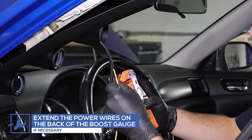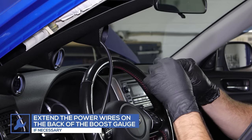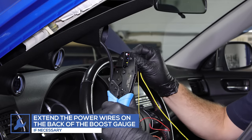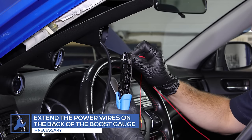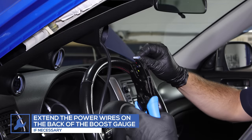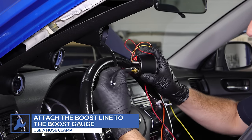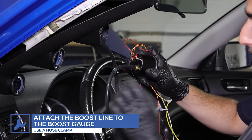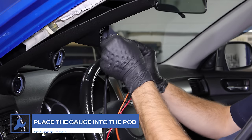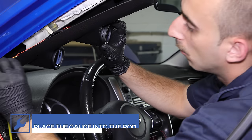Depending on your chosen mounting location, you may need to extend the power wires on the back of the gauge. Once the wires have been extended, place the second hose clamp onto the boost line and attach the line to the back of the gauge, using the clamp to secure the line. Insert the gauge into the pod, install the pod onto the pillar, and run the power wires to the fuse box location.